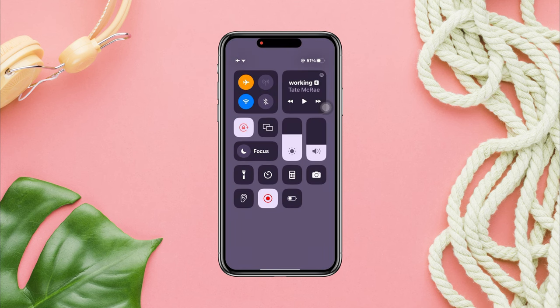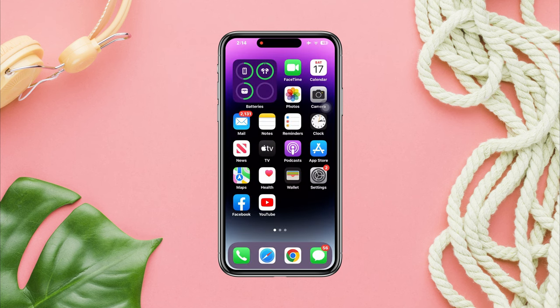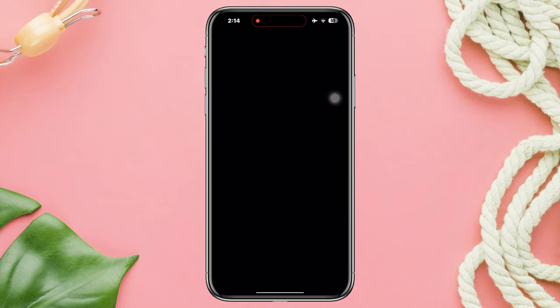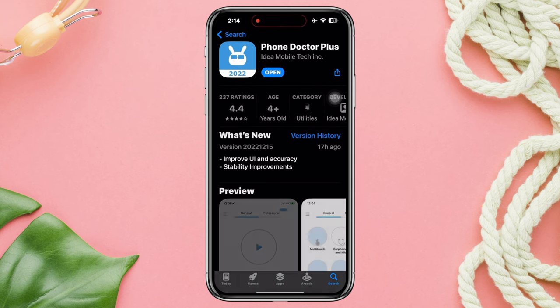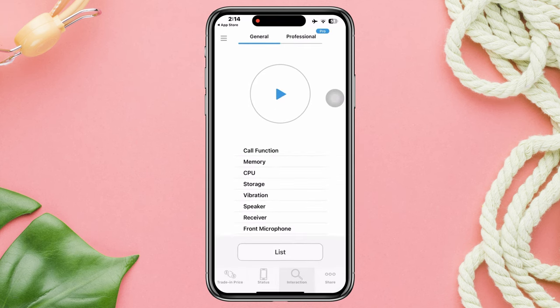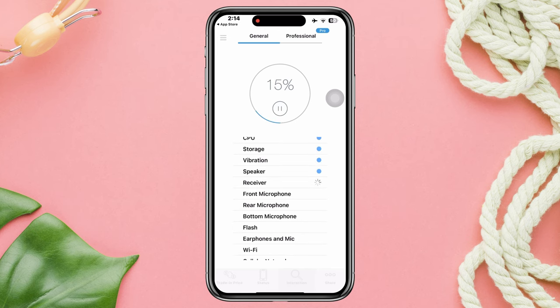Before we start, remember that these issues can happen for hardware or software. So first, open the App Store and look for a hardware tester app like Phone Doctor Plus — you can get any app you like. After this, check your Bluetooth from there. If you still have issues, that means you have a hardware problem.